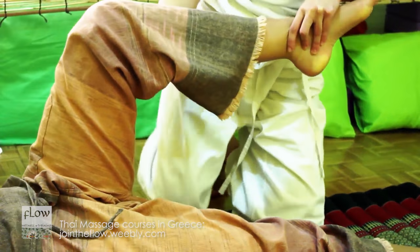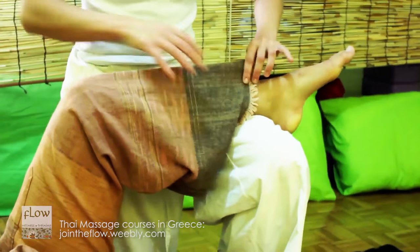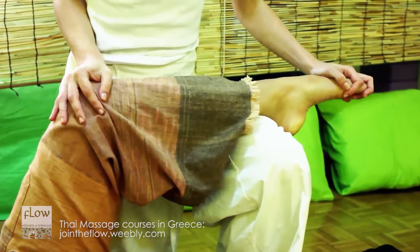Place the receiver's lower leg on your thigh and stretch the anterior muscles of the lower leg.